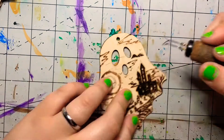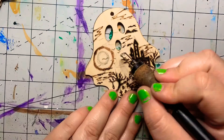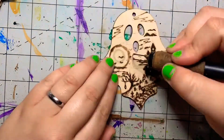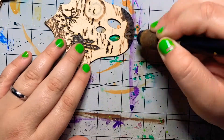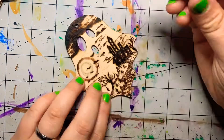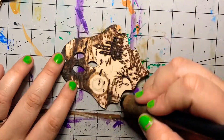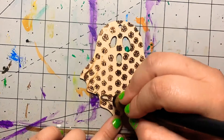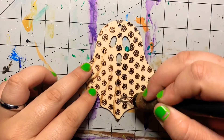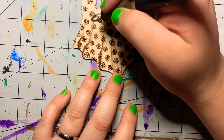You'll notice that I changed it up a bit. I did everything I needed to do with one particular burning tip and then I went back through with my shader tip and did all the shading on each one. I was just trying to streamline it and make it faster. But if y'all would rather me edit it so everything goes together, I can do that — just let me know in the comments down below.